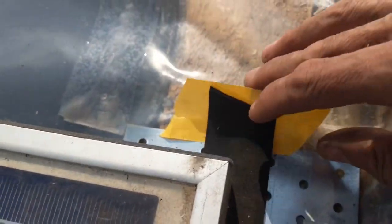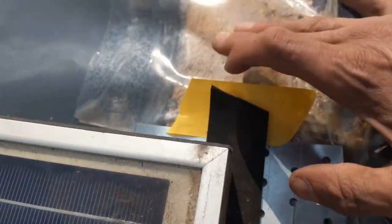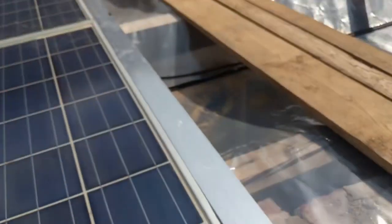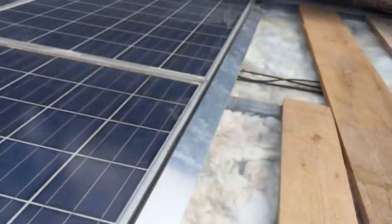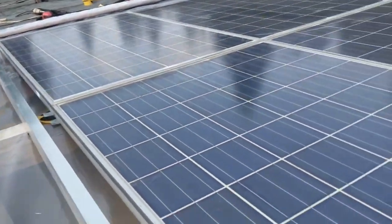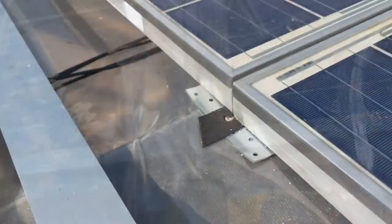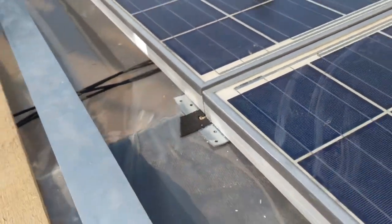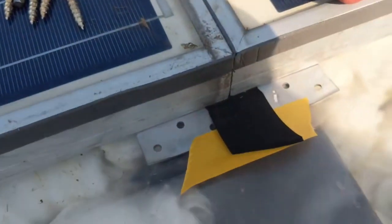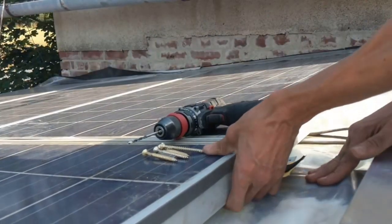It's good to put this underneath so it doesn't stick to the greenhouse foil instantly, but you can still straighten the foil. I have this here six meters long, so I can verify that they are still in one line. Here I already made one in the middle, and now for the next one, I can lift it a bit to pull the foil underneath.